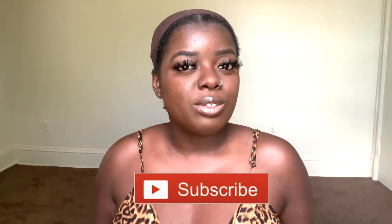Hey YouTube fam, it's your girl Gladys, aka 'Is That Your Hair,' and welcome back to my channel. If you're new here, welcome — so happy to have you here. Be sure to tap that subscribe button so you don't miss any of my upcoming videos. Today we are working with a human hair unit.